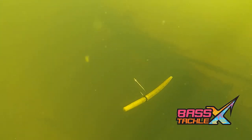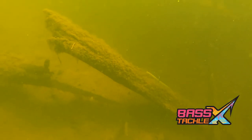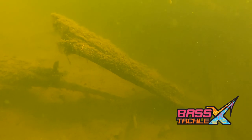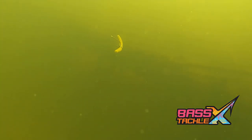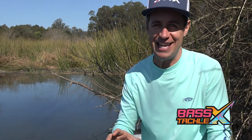Once it gets to the bottom, we're going to lift that rod tip up and give it a little shake and let it fall back down to the bottom. What this bait is doing when it's falling is both ends of that bait are wiggling on the way down, and that pulls bass out of the cover and structure they're in and entices them to come out and eat it.